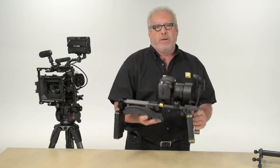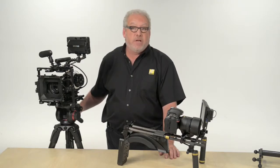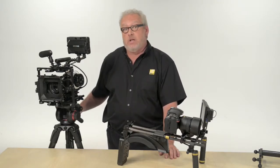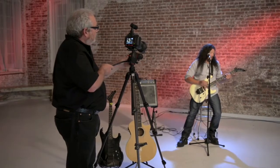Now let me show you some other camera supports. A good tripod is a must if you shoot a lot of video, and as an enthusiast you want to make sure you invest in a stable, solid model that includes a fluid head. A fluid head uses a damper that lets you pan the camera left and right and tilt it up and down in a very smooth motion.